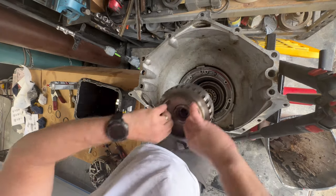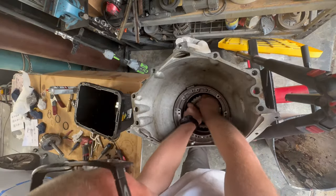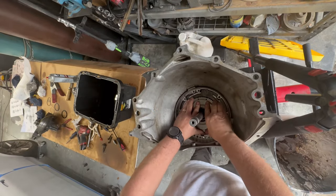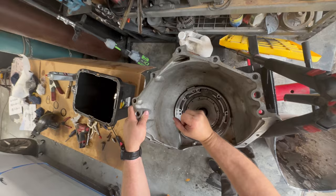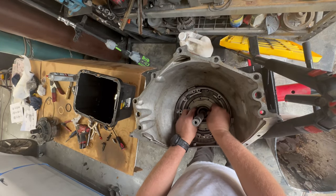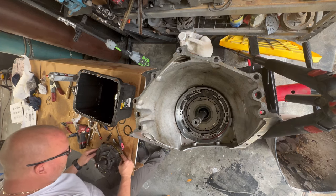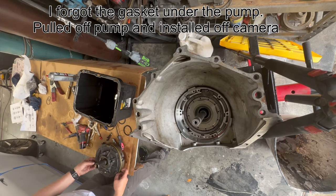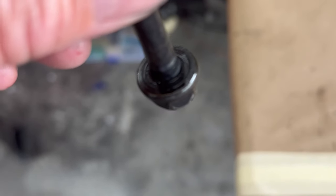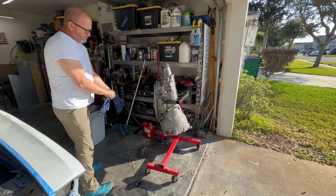Just to be clear — I probably took this transmission apart 10 times and put it back together because I forgot a part or didn't like the way it went together. This video looks like I just took it apart and put it right back together, but this thing took me about a month — I'm going to be honest with you. Next time I'm probably going to pay somebody because it was an absolute nightmare. Now I can take it apart completely and put it all back together in about an hour and a half. Those are the bolts that go on the front of the pump — you do need to replace those rings; that's what makes it sealed.